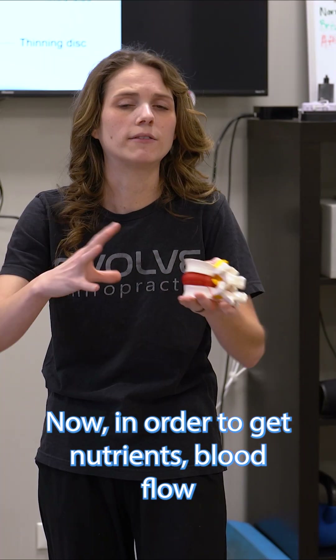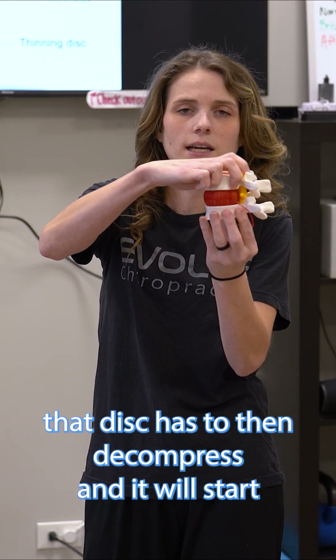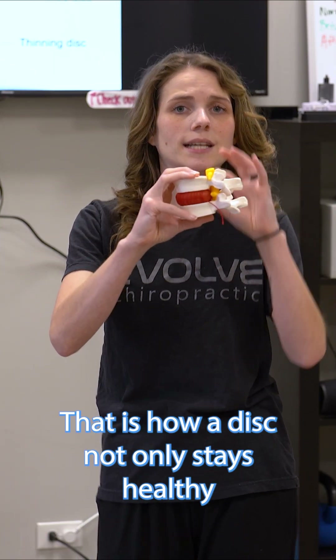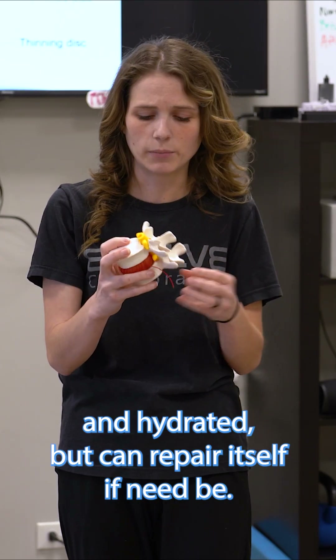In order to get nutrients, blood flow, and healing back into that area, that disc has to then decompress, and it will start to suck water and nutrients back into that area. That is how a disc not only stays healthy and hydrated, but can repair itself if need be.